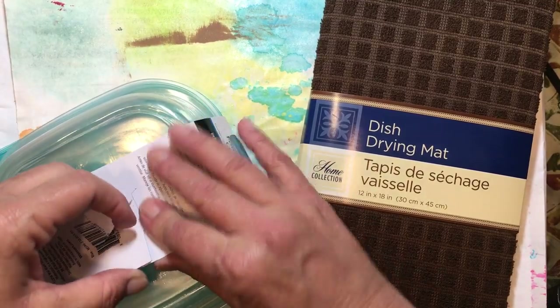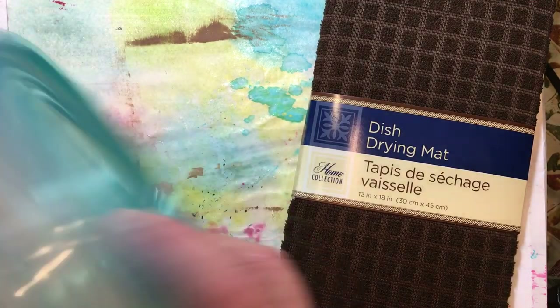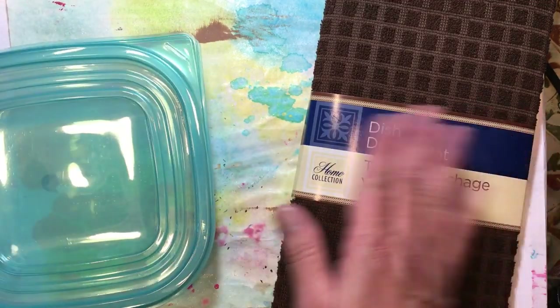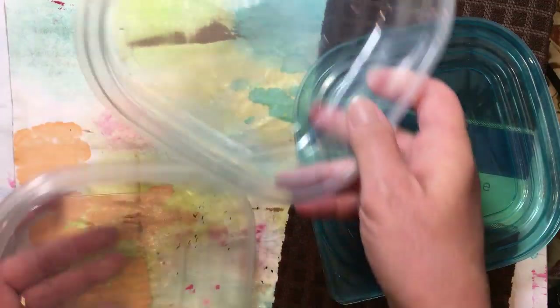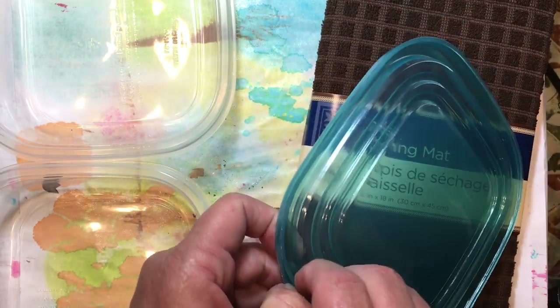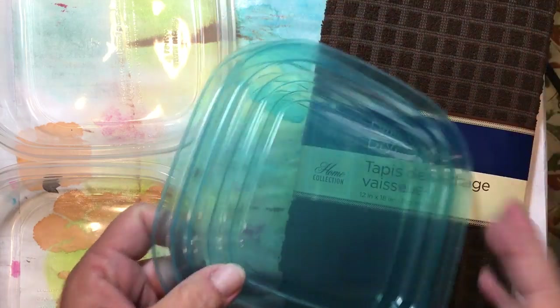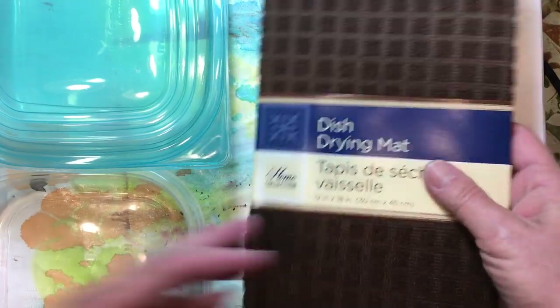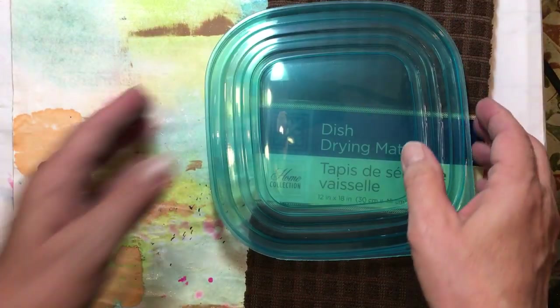This is going to be a very simple tutorial, but it is something that is really nice to have. We've just got two nice flat bowls — one for our cleaner and one for wash and one for rinse. To start with, we needed to get our lids and we're going to take our dish drying mat.